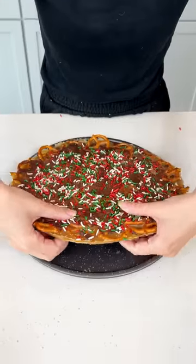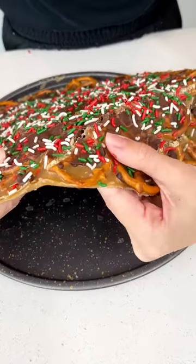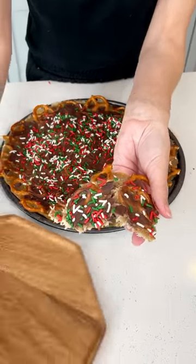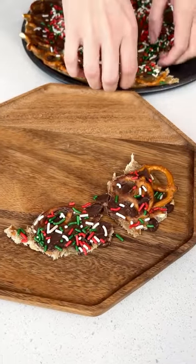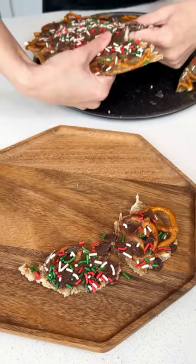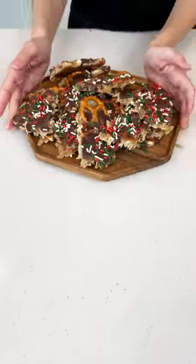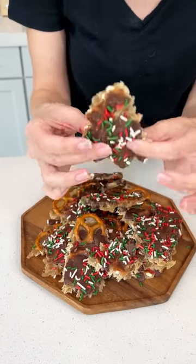This baby is ready. We can just break pieces off — that caramel is just chewy and delicious. Get your little pieces of candy ready for your holiday parties. We have our beautiful Christmas candy. Let's go ahead and grab a piece. That is incredible.